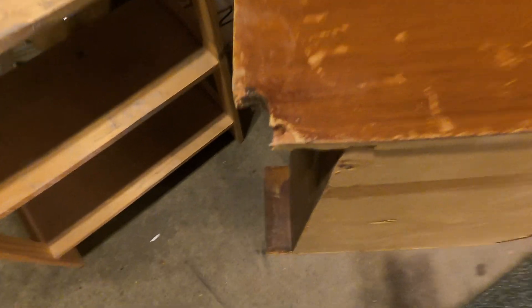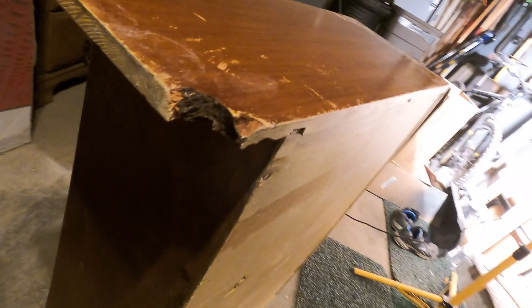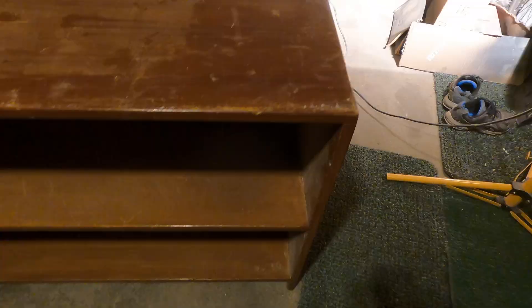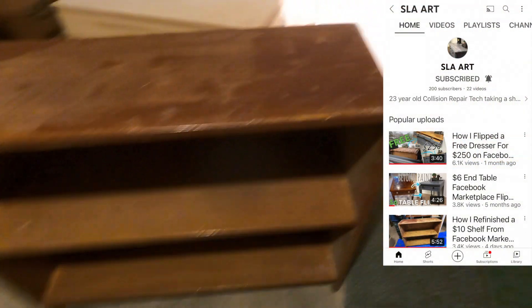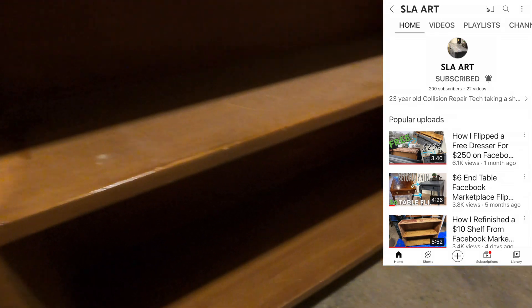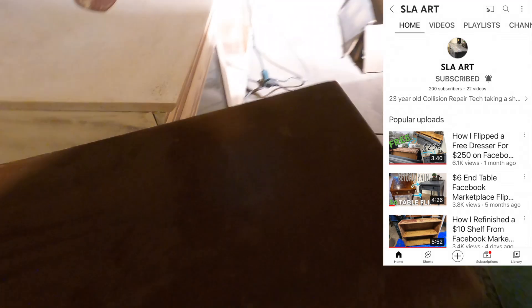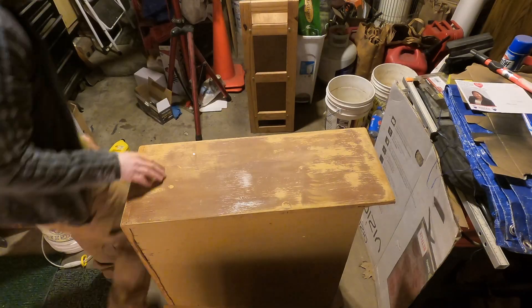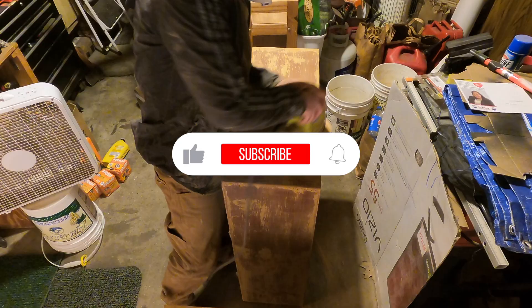If you have a piece of furniture that looks kind of like this and needs a little bit of attention, you clicked on the right video. In today's video I'll be showing you just one way on how to fix something like this. If you're new to the channel, consider subscribing — my name is Garrett and I like to refinish pieces of furniture, paint them, do all that fun stuff. Subscribe to the channel and check out my other furniture flips.